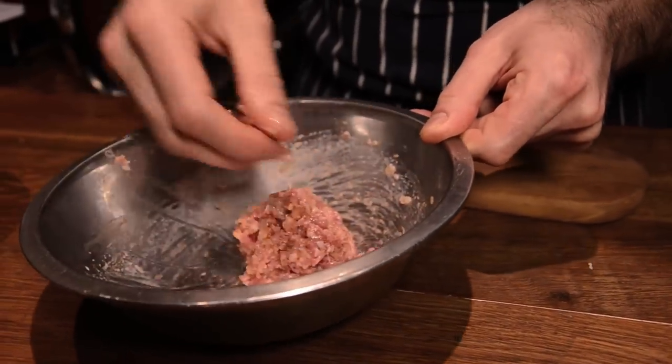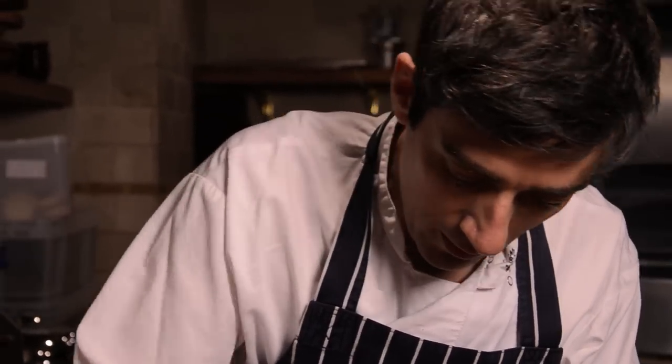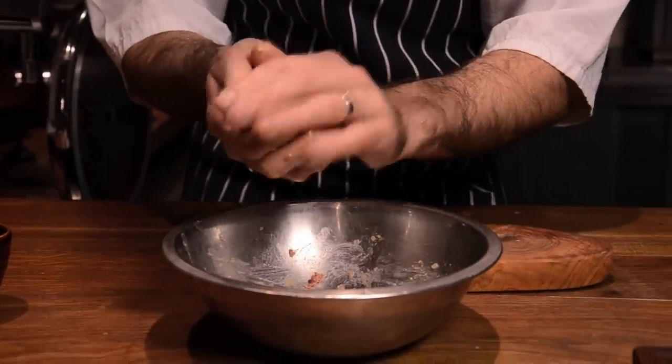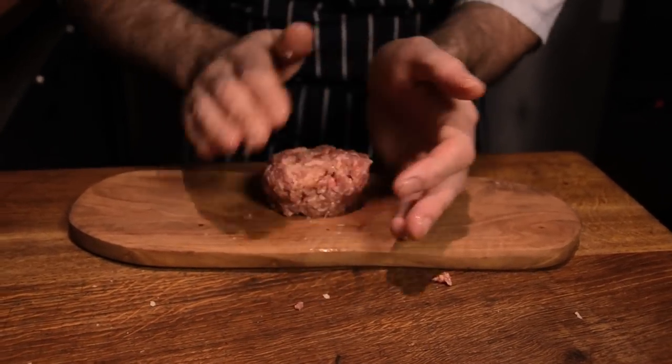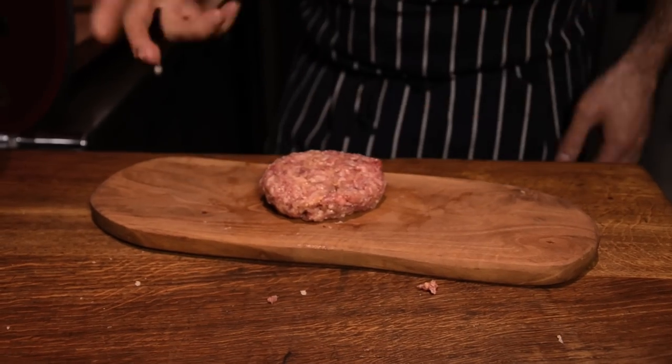So I just want to give that a mix, then make a little ball, and on a board just form it into your patty. So that's ready, but what we need to do first is put that in the fridge for an hour to chill up and firm up. Otherwise you're going to have problems when you're grilling it.